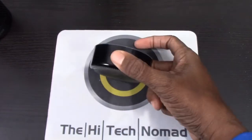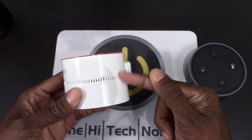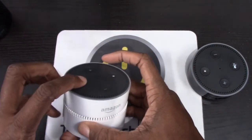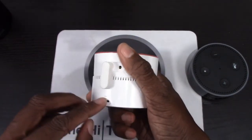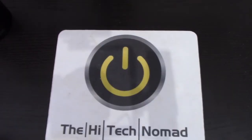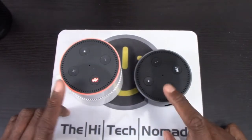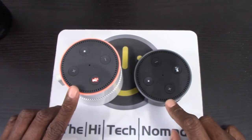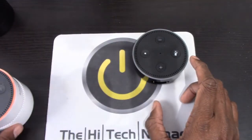I usually go with the Echo Dot if I'm going to have it somewhere fixed — and you can buy a little battery pack for it, which is why this dot is working without any wired input. The next tip is intercom. A lot of people don't realize that if you have two or more Amazon Echoes on your account, you can call one from the other — it works as an intercom system.